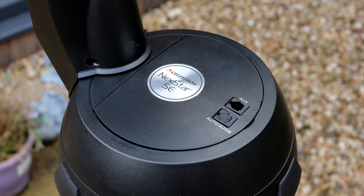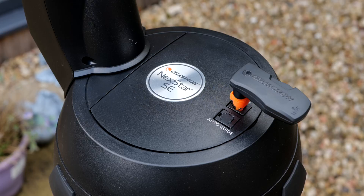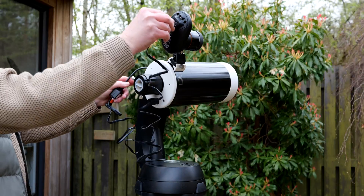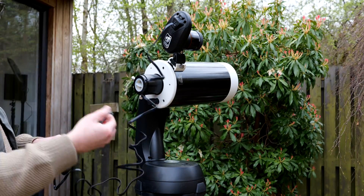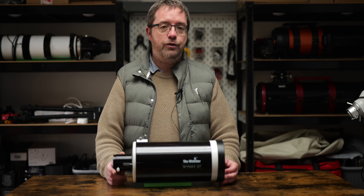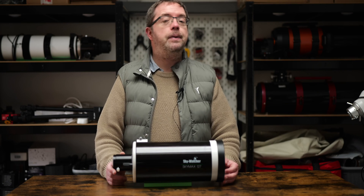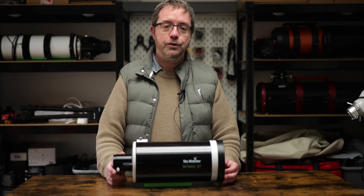As well as the StarSense, the mount also supports Wi-Fi connections with a handy Sky Portal unit which plugs straight into the auxiliary port on the mount. The StarSense also needs a free auxiliary port, so I needed to get a splitter cable which allows me to use them both together. This is a nice-to-have rather than essential, and you can easily get by with the traditional finder and the mount's handpad. My aim is speed and efficiency though, so it makes more sense for my situation.